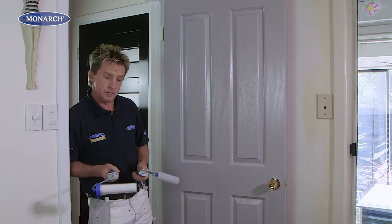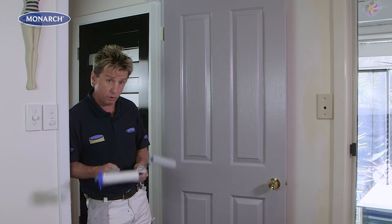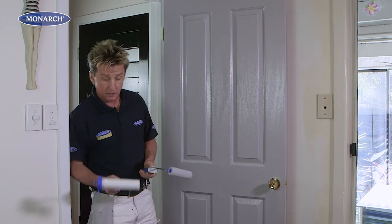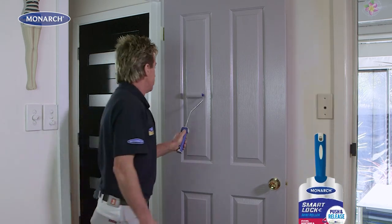There's also a mini roller for doors, trims, and cupboards — it's foam and it's perfect for gloss and semi-gloss paints, both oil-based and water-based. I'd use the wider roller on flat doors, but for the panel door I'm going to use the little roller. It rolls on very easily.